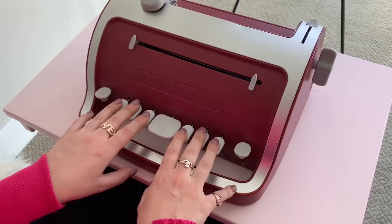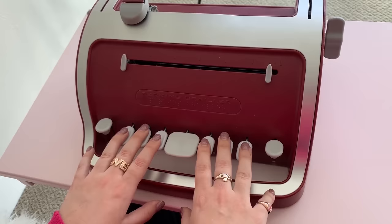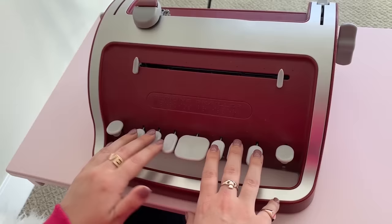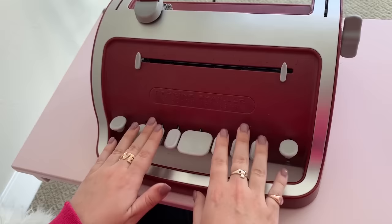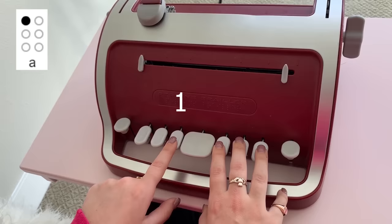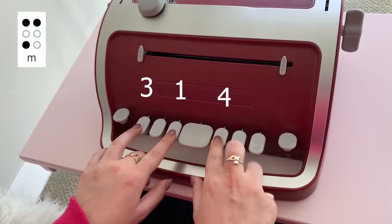Let's get into braille 101 in terms of this machine and the language it creates. This is the keyboard. This is how you position your hands — wrists up, not slacking. Dot one, dot two, dot three, dot four, dot five, dot six. They all have their own numbers; that's how we refer to them. If we're speaking about braille, we'd say something like 'S is dot two, dot three, and dot four.' You use these fingers for those keys, and the spacebar with your thumb.